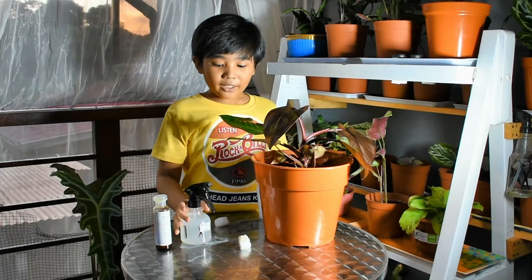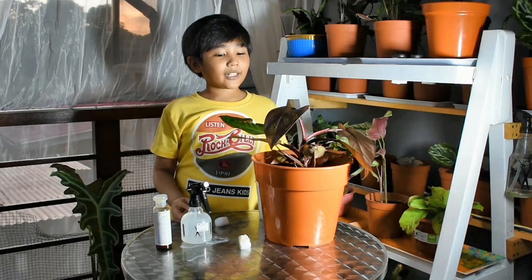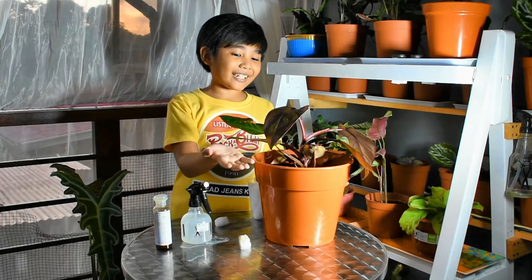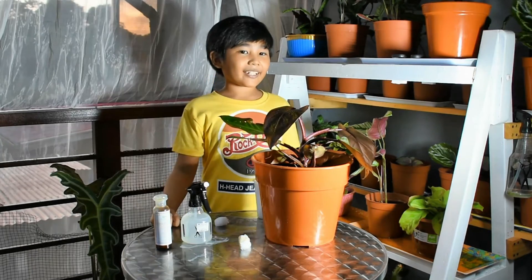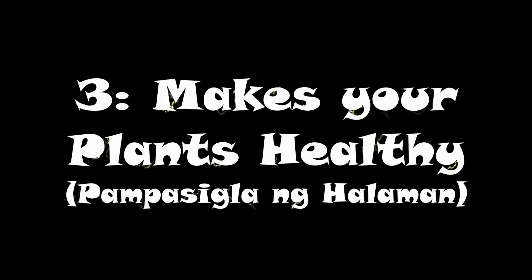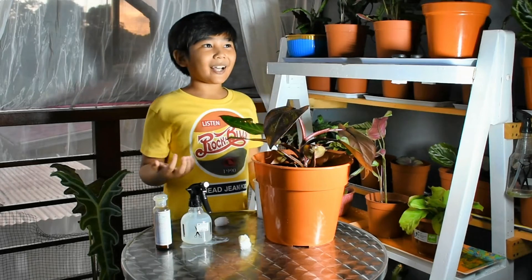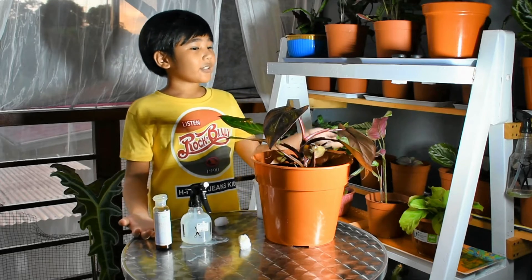The uses of neem oil are: number one, it makes your leaves look shiny; number two, it prevents pests like spider mites, mealybugs, and more; number three, it helps plants produce their food faster so they look healthy.